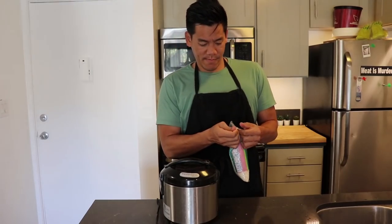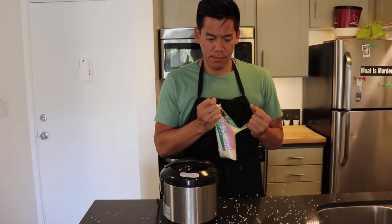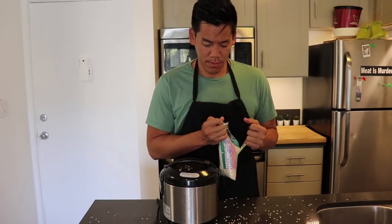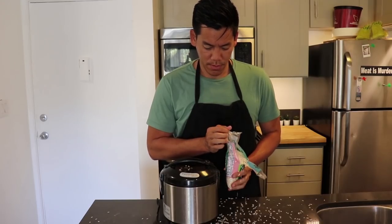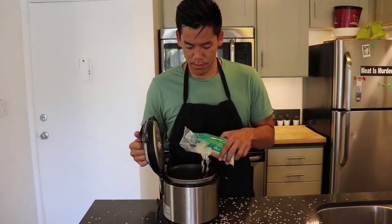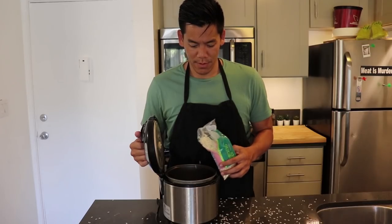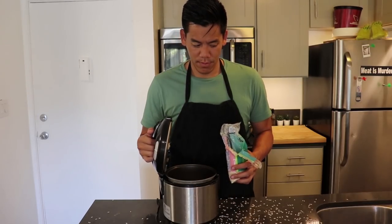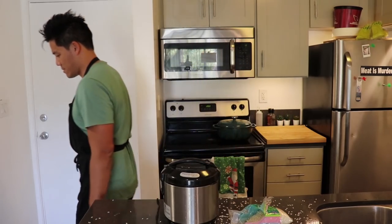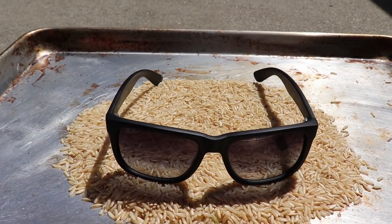Let's start by cooking our cilantro lime rice. Add about two cups into the rice cooker and just let it do its thing — we'll address it later. Also, if you prefer brown rice instead, just put white rice out in the sun for a couple of hours until it browns.